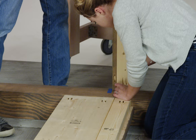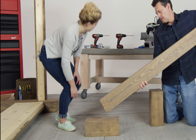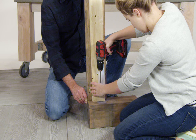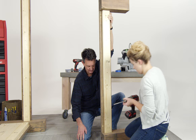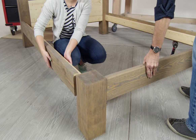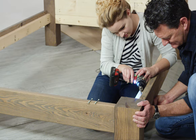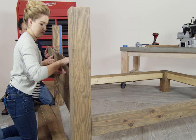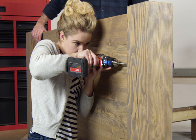Next, attach the long sides to the headboard, matching the marks on the tall posts. Then it's time to create the footboard. Attach the remaining short skirt to one of the short posts, aligning the top edge of the skirt with the top of the post. Repeat this step at the other end with the other short post, then attach the foot to the rest of the bed. Slide in the tongue and groove headboard pieces on top of the two-by-three and attach to the posts with Kreg jig screws.